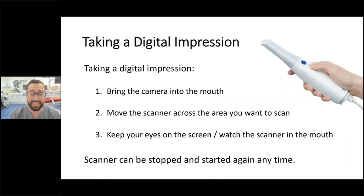How do you take a digital impression? Compared to when we first got a scanner, it's very simple. There's a lot of AI now in scanners that helps make the scan easy. You simply put the scanner into the patient's mouth, start the scanner, and move it across the areas you want to scan. The best way is to keep your eye on the screen rather than watching the mouth.